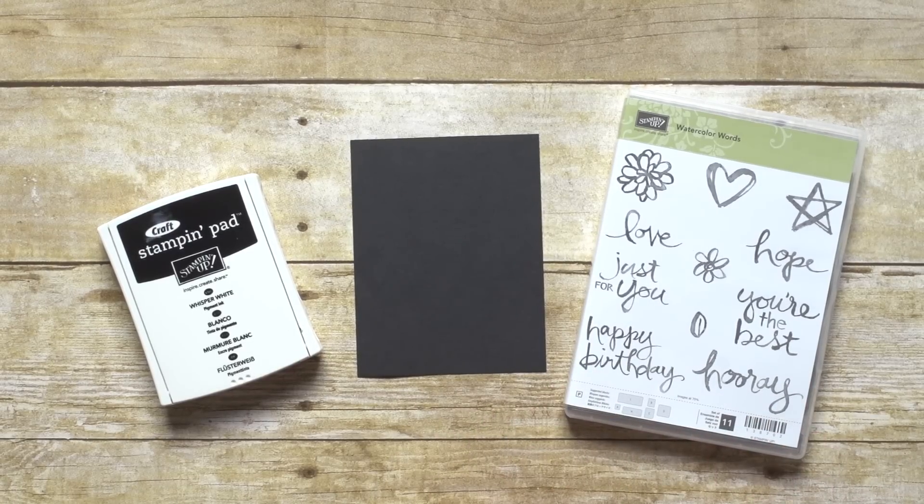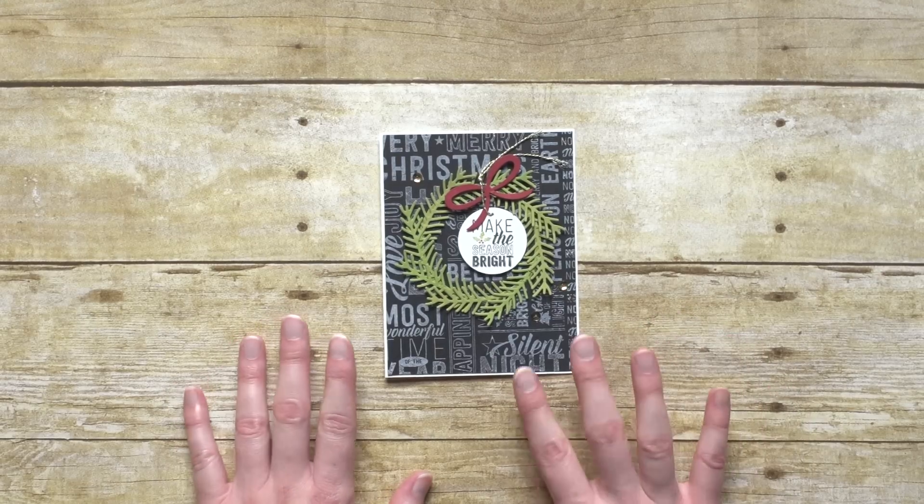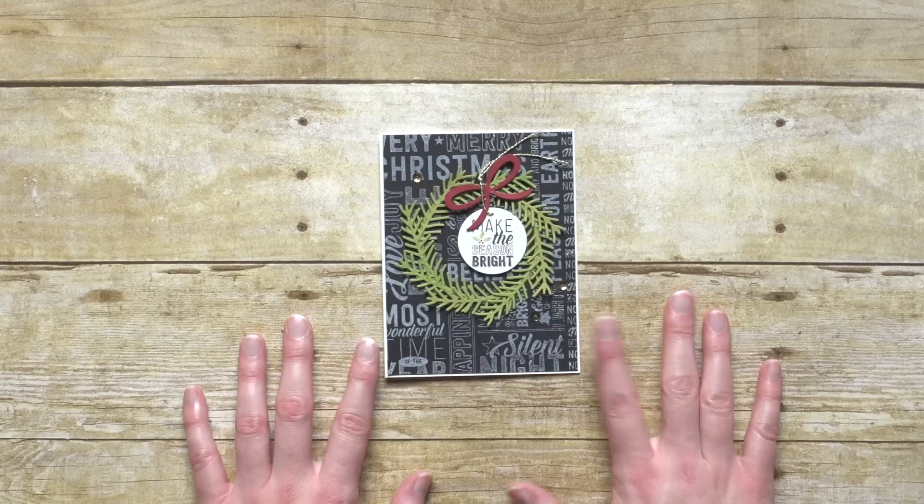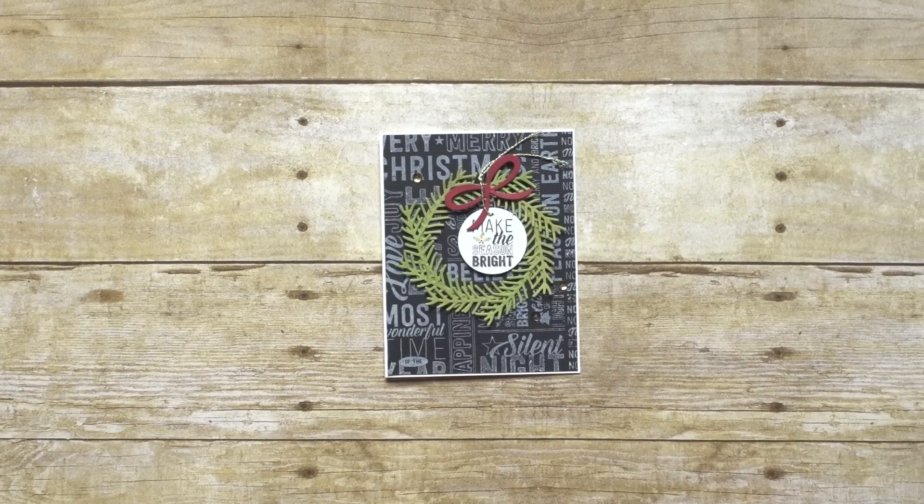It can be any stamp set. In this example, all we've done is stamp on the black paper with the ink pad. It's nice and clean looking, and the white on the black gives you some nice crisp lines.